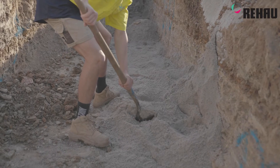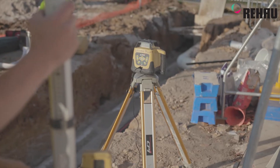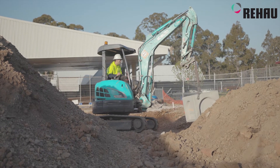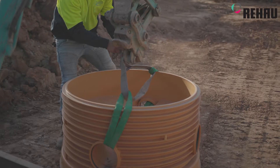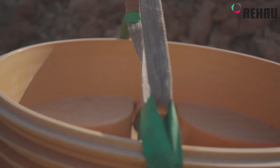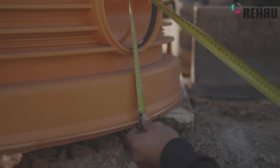In regards to manhole installations we've done several prior to this one. The concrete is obviously the general way that everyone's kind of done it prior. The Rehau shaft brings in a lightweight version. On today's install I found it to be quite easy, quite quick — the guys maneuvering all the components quite easily inside the hole and outside as well.